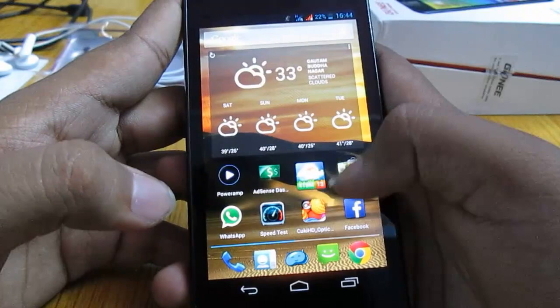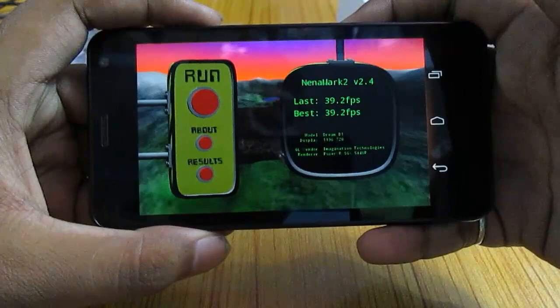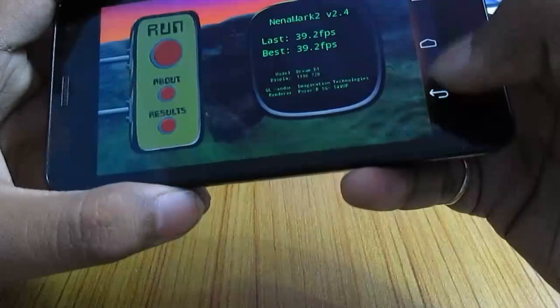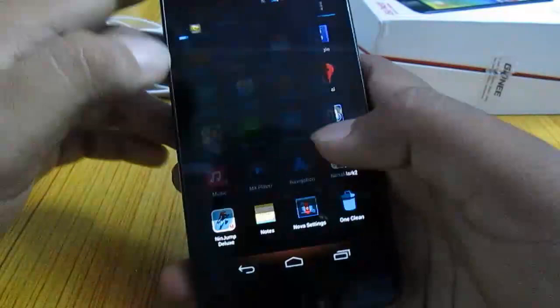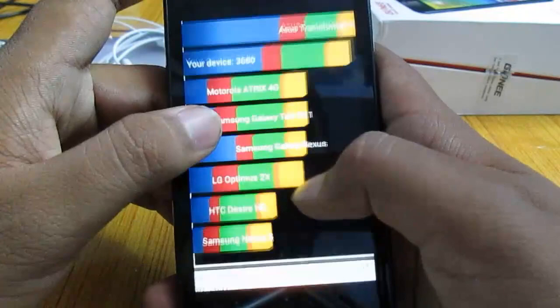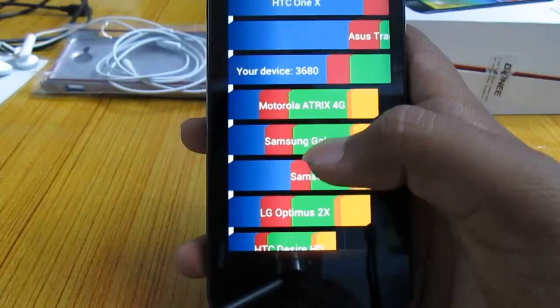Now let's move on to the benchmarks — I will just show you the results. Here are the Nenamark 2 results: 39.2 fps. This phone is running the PowerVR SGX 544 MP GPU. I'm happy with the gaming performance. The device scored 12,575 in Antutu and in Quadrant it scored 3,680. Pretty good performance.